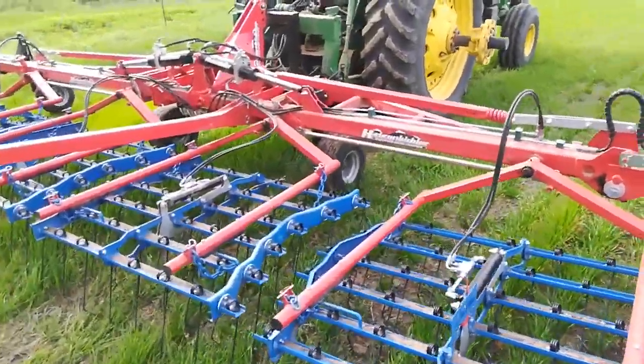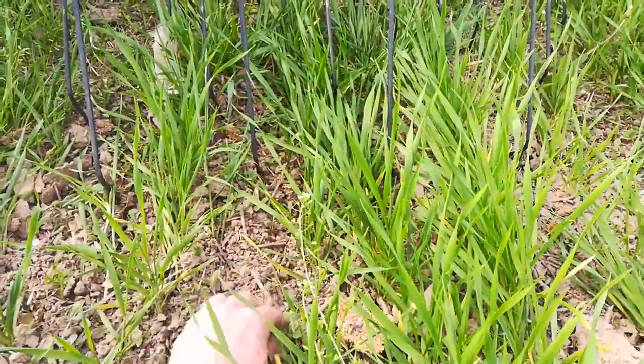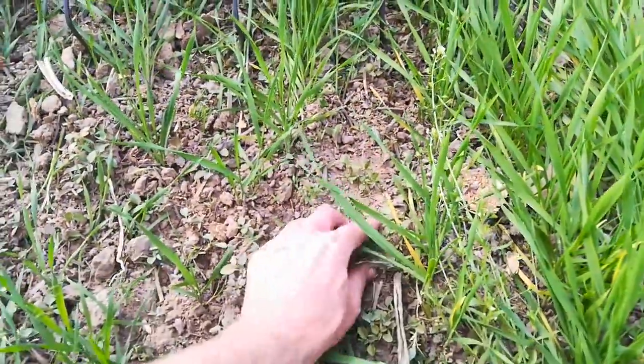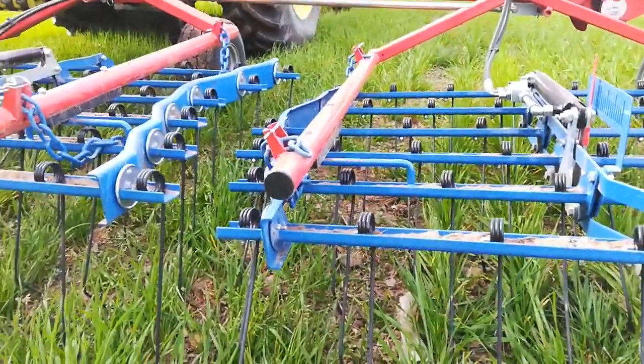It's beating up the wheat. I don't know if it's really taking up any of these little weeds — it's not getting these little ones here. I should have been here like a week ago, but I was busy picking rocks and planting corn.